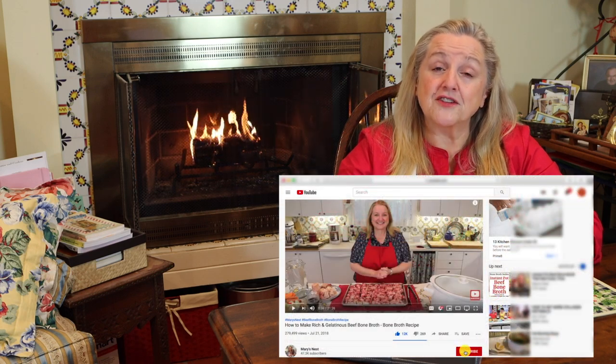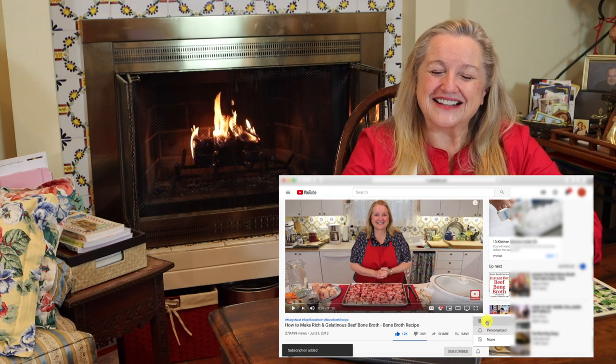Hi, sweet friends. I'm Mary and welcome to Mary's Nest, where I teach traditional cooking skills for making nutrient-dense foods, like bone broth, ferments, sourdough, and more. If you enjoy learning about those things, consider subscribing to my channel and don't forget to click on the little notification bell below — that'll let you know every time I upload a new video.